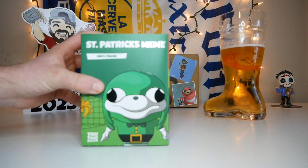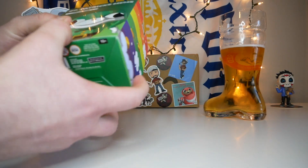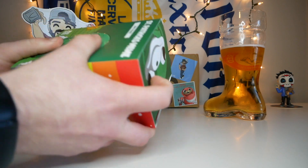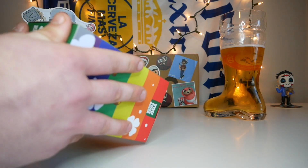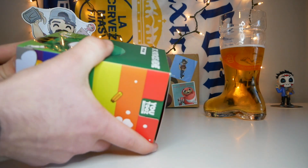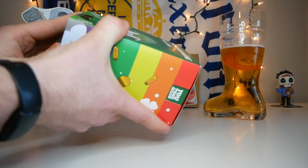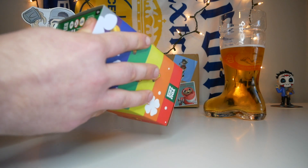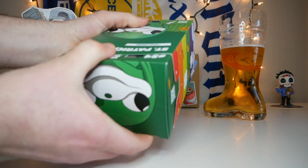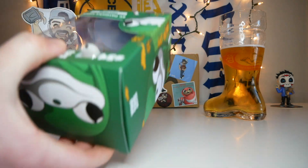Now let's take off the sleeve and check out the design on the box. This thing is really stuck on there — I hate when that happens because I always think I'm gonna damage either the sleeve or the box. It's not very fun. There we go, I just gotta kind of pull it out without damaging anything. We did it.